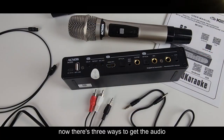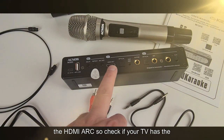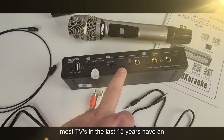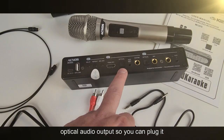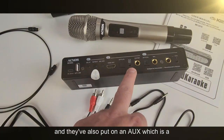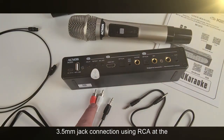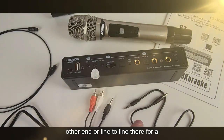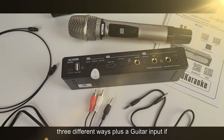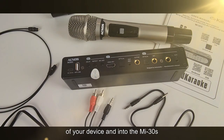There are three ways to get the audio into the MI30S using a cable. You've got HDMI ARC — check if your TV has the special ARC connection. Most TVs in the last 15 years have an optical audio output so you can plug that into the input of this device. They've also included an AUX 3.5mm jack connection using RCA at the other end, or line to line for a laptop. Plus there's a guitar input if you want to jam along.